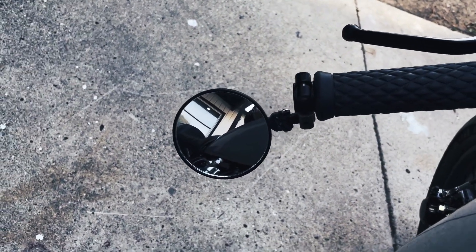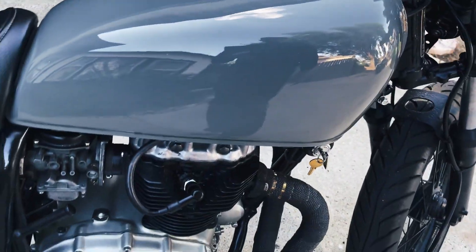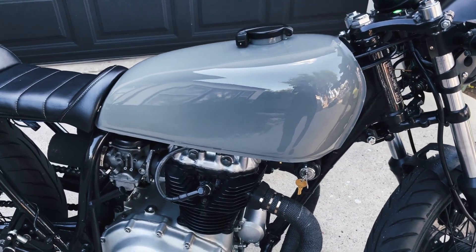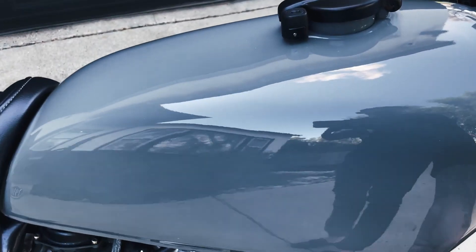Little side mirror here — painted all this with that same paint. Once again the color is Nardo gray, though this one does have a slight green tint compared to my CBR, which is a little bluer.